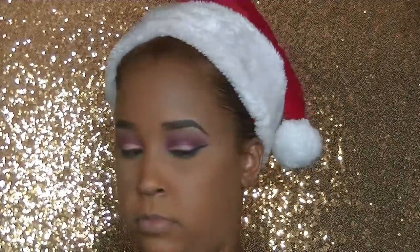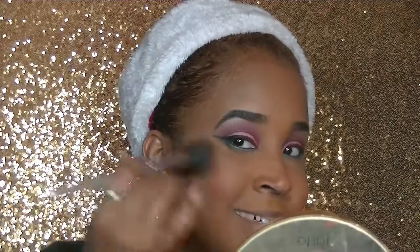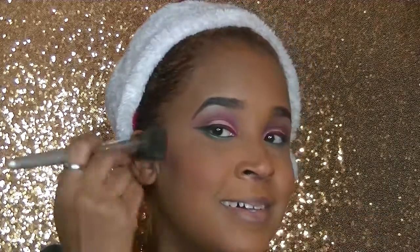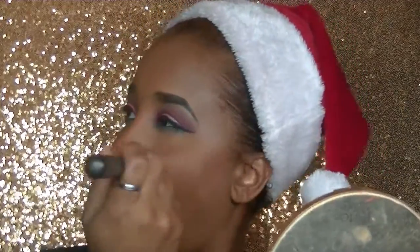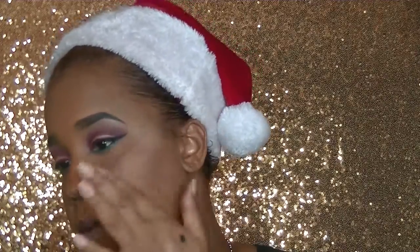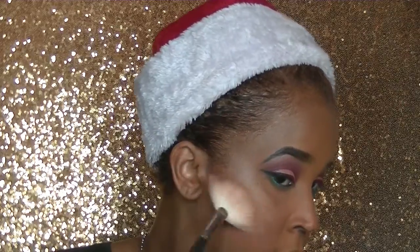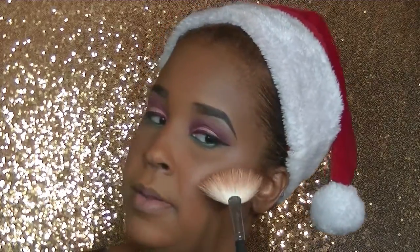Next, I'm going to go in with that Hot Red color again — which is actually a blush — but you can use blush as an eyeshadow as well. Powder is powder. I'm applying this to the apples of my cheeks and blending that out. Then I'm going to go in with the NYX Illuminating Stick in the color Bermuda Bronze, applying this to my highlight areas and blending it out with my finger — my phalanges — because they're warm and this is a cream product. Then I'm going over that with the Becca and Jaclyn Hill collab Champagne Pop to intensify that highlight area.